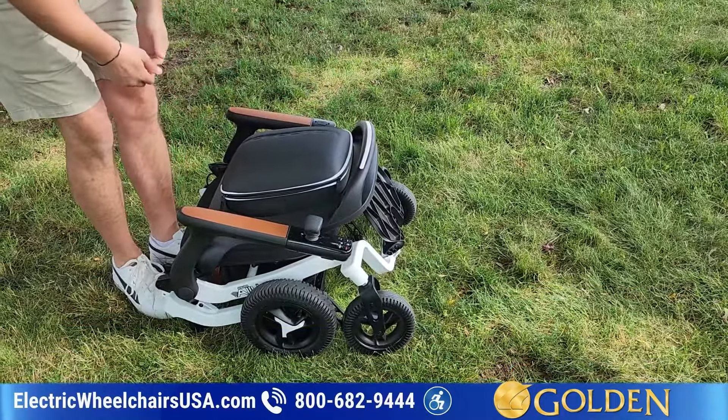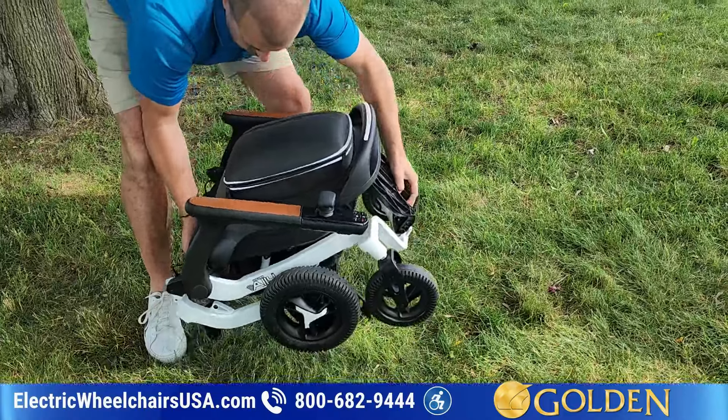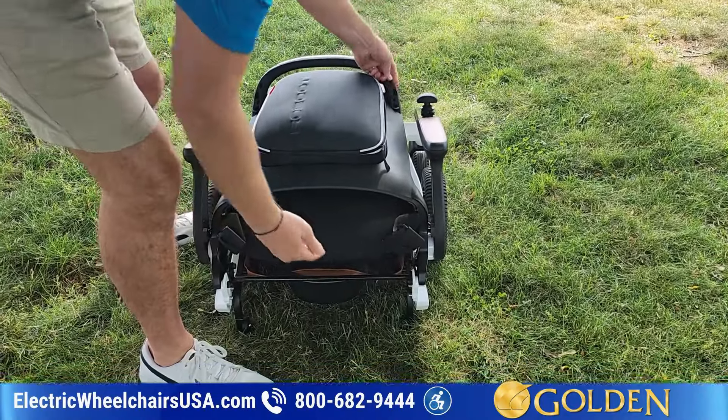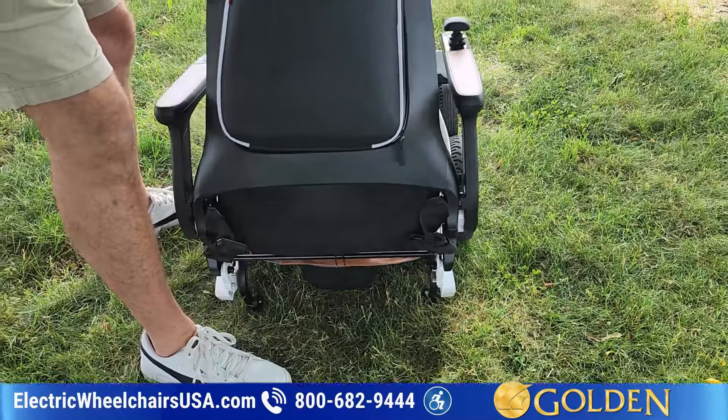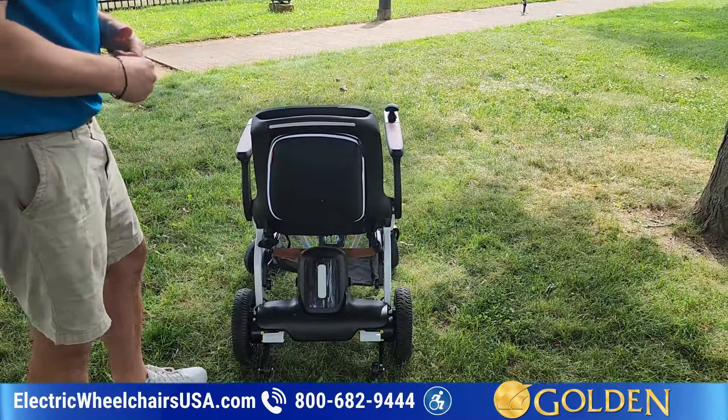It folds a little differently than most other folding power wheelchairs on the market. Now you can lift it and put it in the back of your vehicle. In order to unfold, you can put your foot here or you can just lift it up like this — and that's how you would unfold it. It takes a little bit of getting used to.